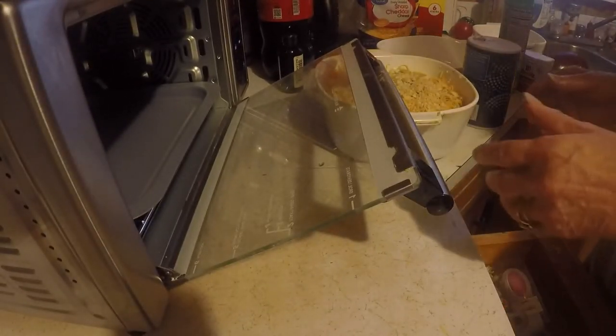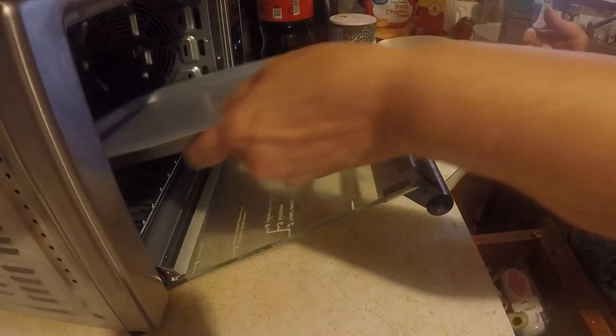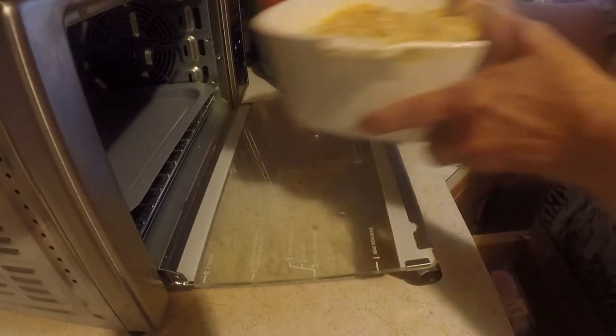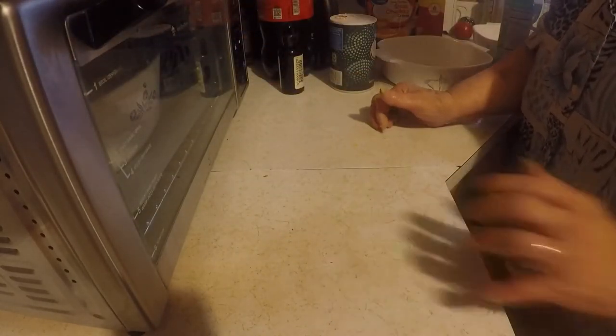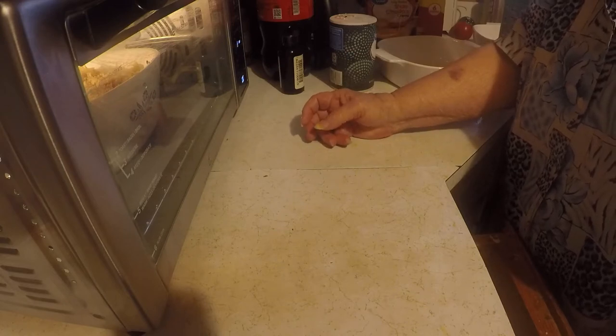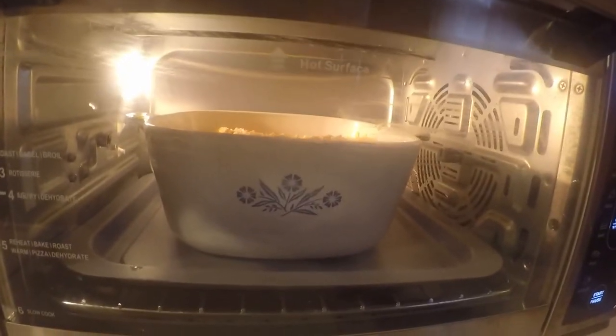I am going to set this in my air fryer. I've got a pan to set it on in there in my bag. It says cook it for about 40 minutes, so we will see. Got it in there. I will bring it back when it gets done.